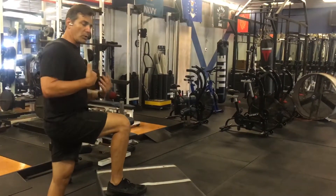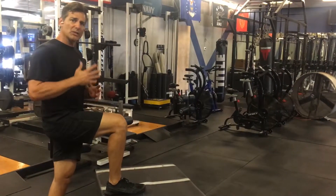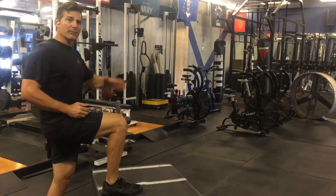The third phase is where we get into power development. Now you're really driving as hard as you can, extending ankle, knee, and hip — high up.